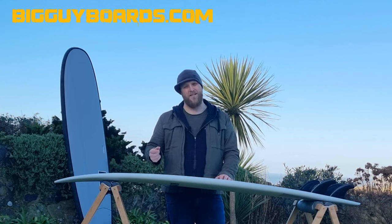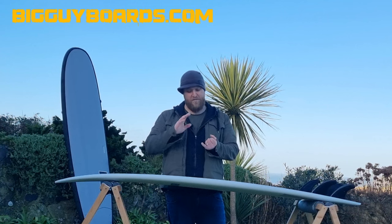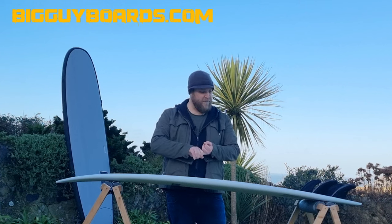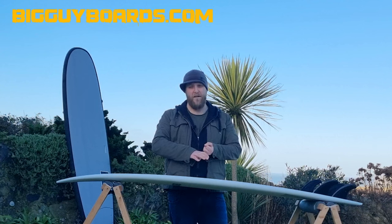We've now made a few tweaks to that. As with the last board, it's really good for beginners transitioning to intermediate level. And it's also really good fun in less-than-average waves for more experienced surfers.